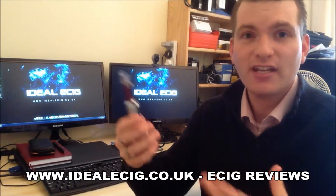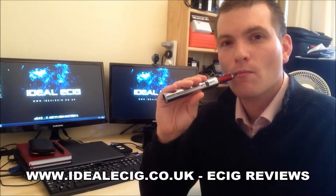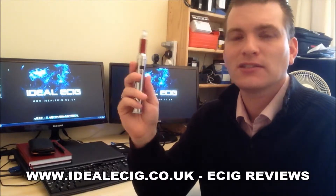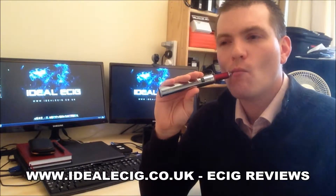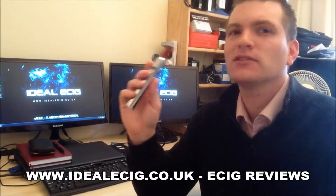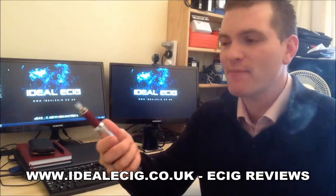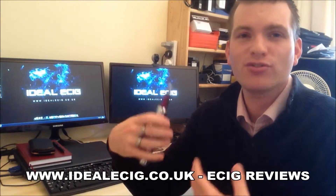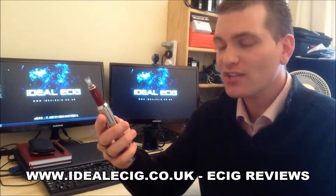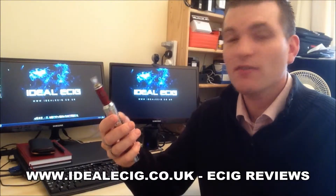Let's talk about the amount of vapor, the taste, the throat hit, and so on — let's give it a try. Okay, plenty of vapor there, no shortage of that. As with the other Apollo liquids, they all produce a really nice amount of vapor.